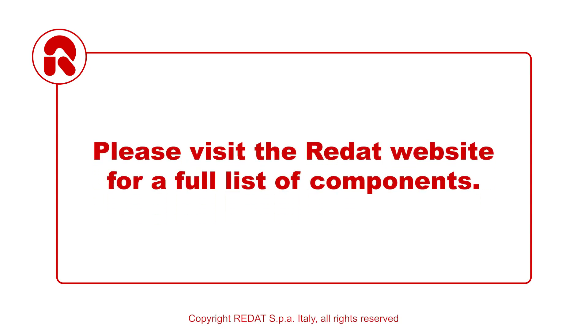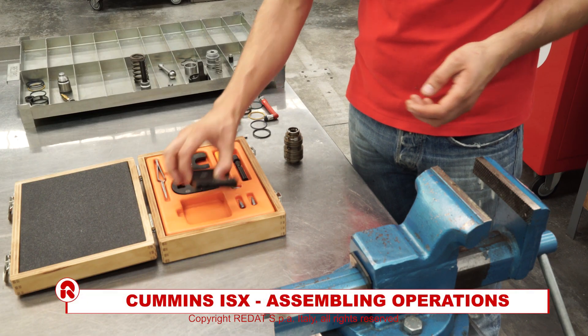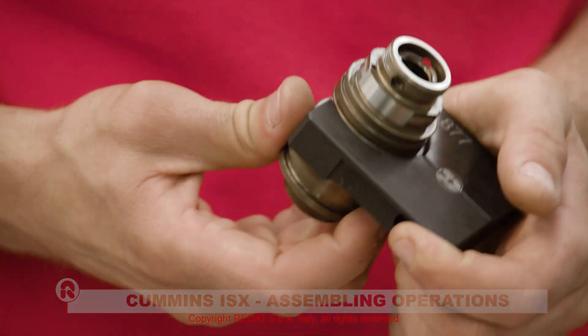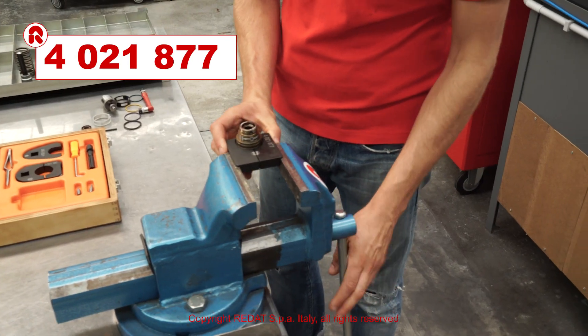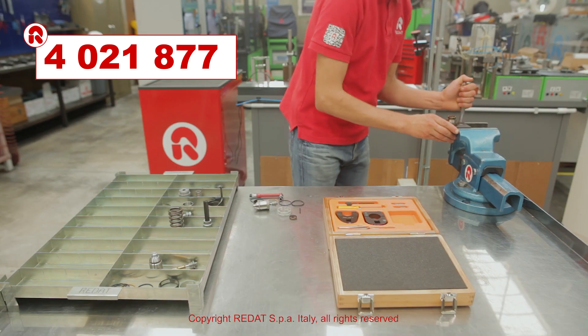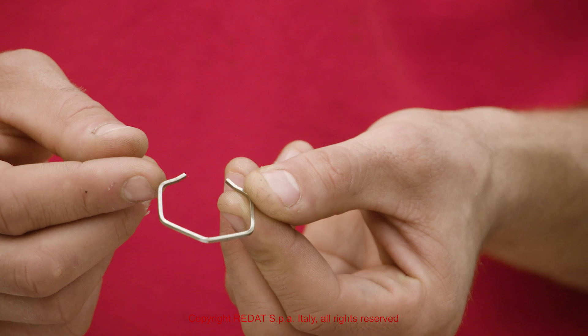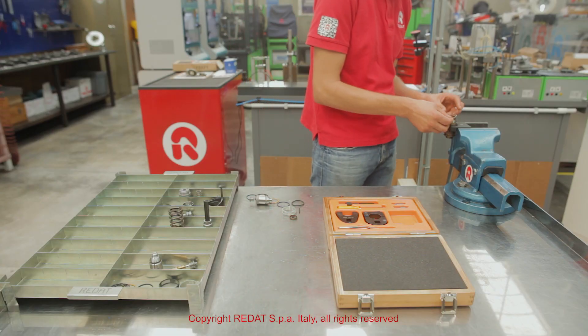Please visit the RAIDAT website for a full list of components. We start the reassembly procedure by tightening the holding block 4021877 in the vise and positioning the injector. We then position the following components.